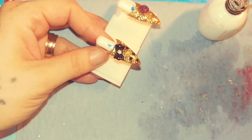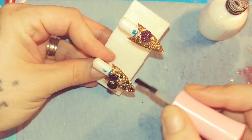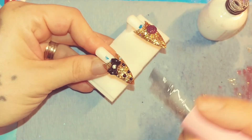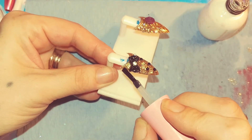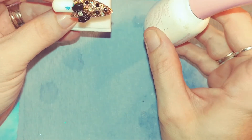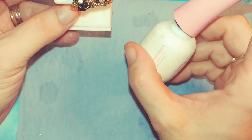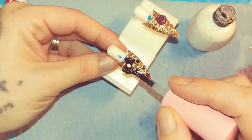Normally you wouldn't do this top coat over your rhinestones because they will lose their shininess, but I am only doing it for video purposes so you guys can get the idea of how to use it. In a CCFL LED UV lamp you would only need to cure the shiny top coat for 30 seconds. I just wanted to show you guys that.